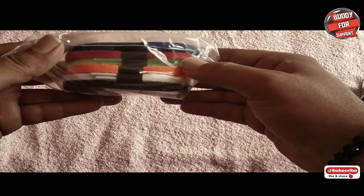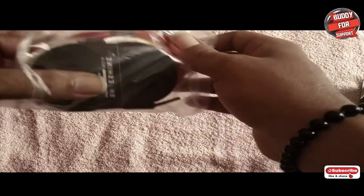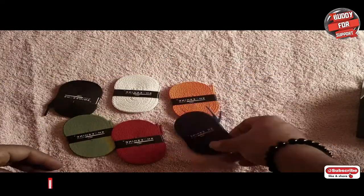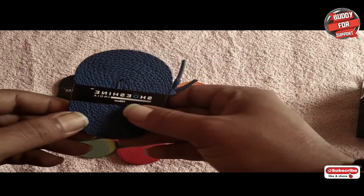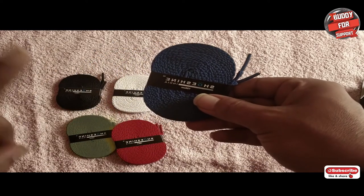Let's look inside the box. This is the package we got — we have around six laces. These are the six pairs of shoe laces from Shoeshine, and again it's not a sponsored one. These shoe laces are 150 centimeters.